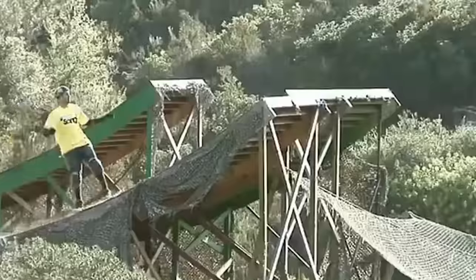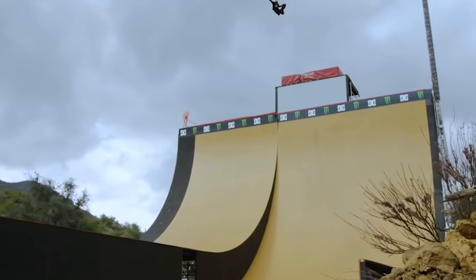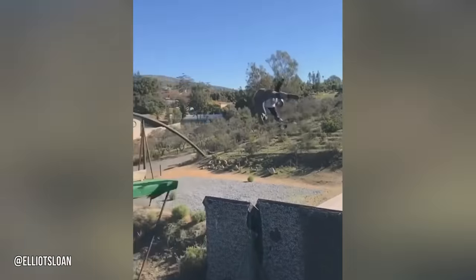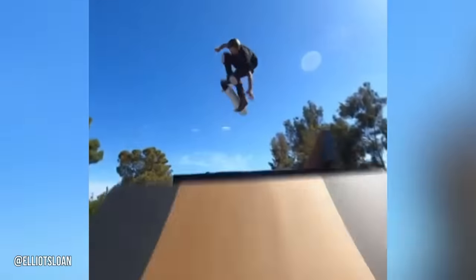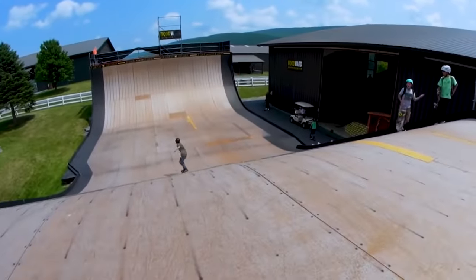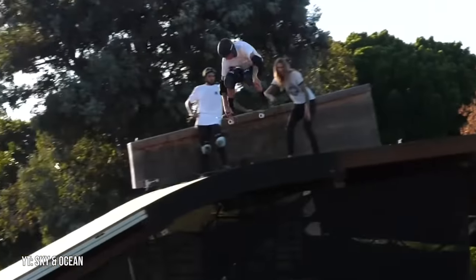With that said, it's still impressive to watch someone skate one, and even though the majority of skateboarders couldn't skate a Mega Ramp themselves, it's safe to say they at least appreciate the people who can. In the past few years, people have started building mini Mega Ramps, which have a lot of the same perks of an actual Mega Ramp but without as many drawbacks. They still allow vert skaters to do tricks similar to the ones they do on a full-size Mega Ramp, but they're not as expensive, don't take up as much space, and they're much more accessible for the average skater.